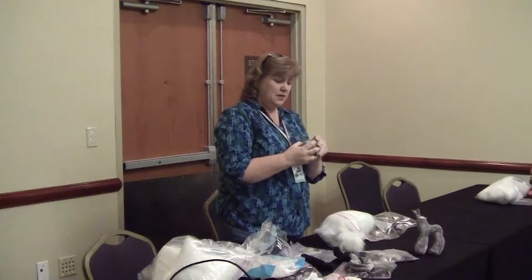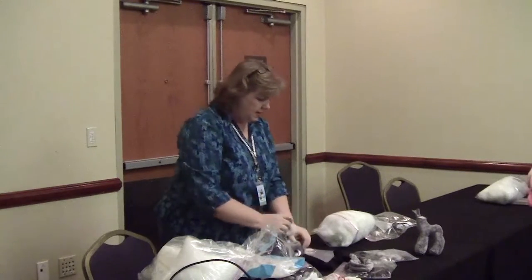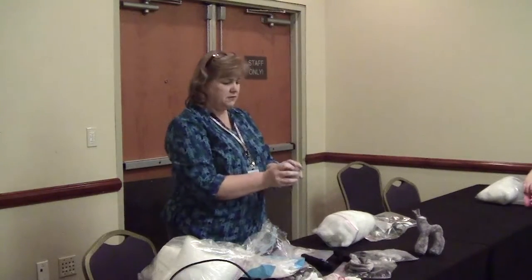My son started sewing because he loves extreme sports — kite surfing, kite boards, and stuff like that. He actually does extreme kite flying. He got into sewing through making kite patterns.